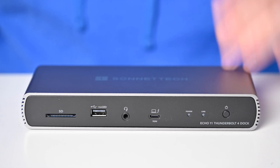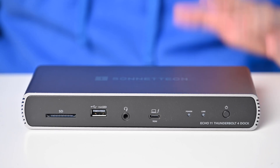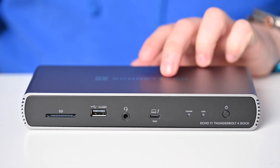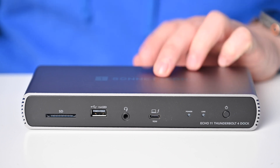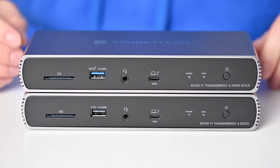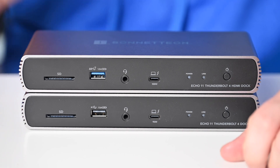I personally think the Sonnet Echo 11 is going to be great for most people — it's the more affordable option, which is why it's the most popular dock they sell. But if you're looking for a little more power and flexibility, you've got to check out the Sonnet Echo 11 Thunderbolt 4 HDMI Dock.